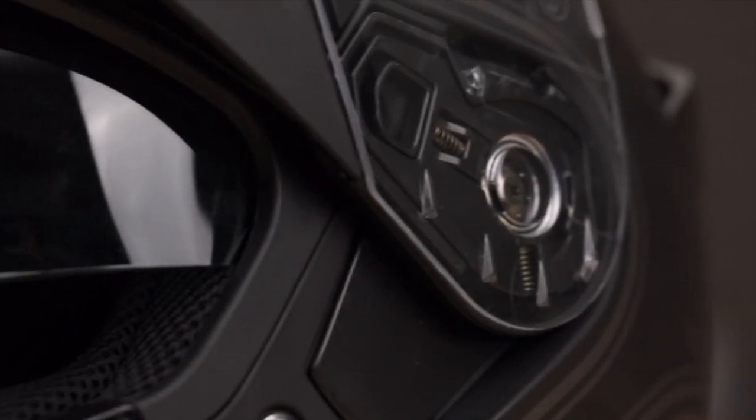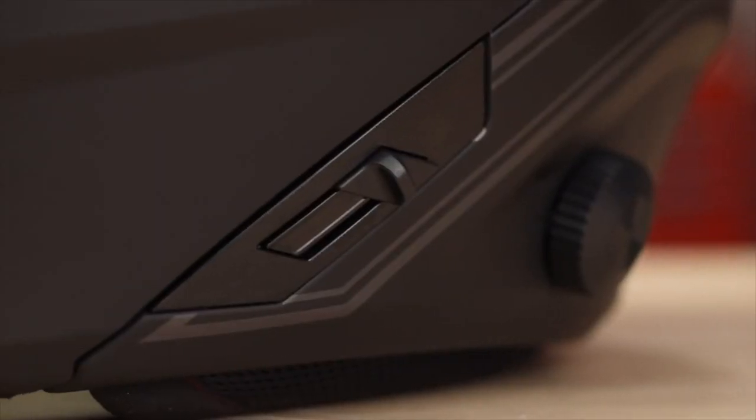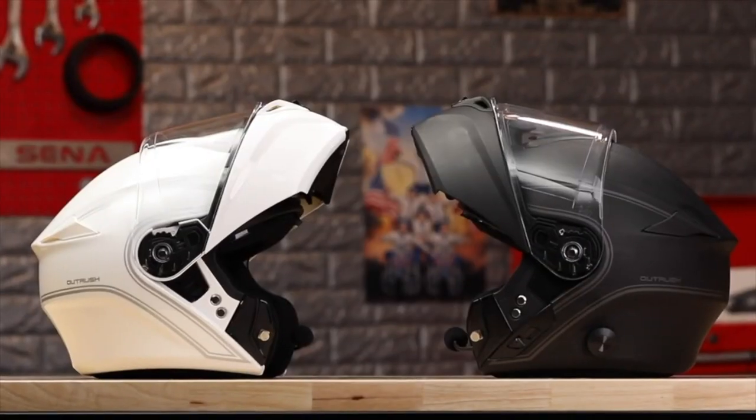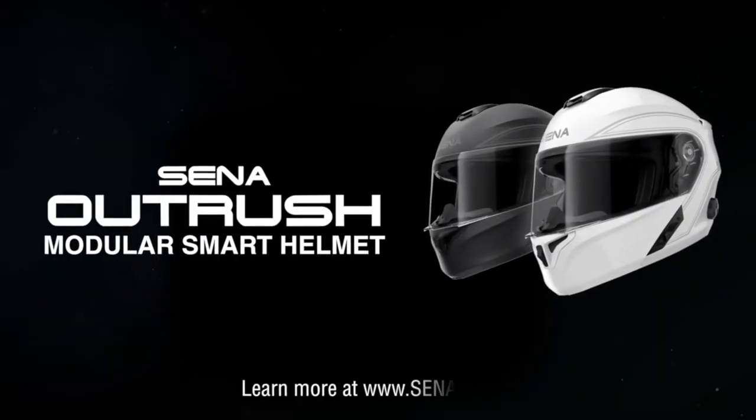With modular function, two-way Bluetooth intercom, device connectivity, retractable sun visor, and FM radio, this is the Senna Outrush helmet. User guides and more information can be found online at Senna.com.